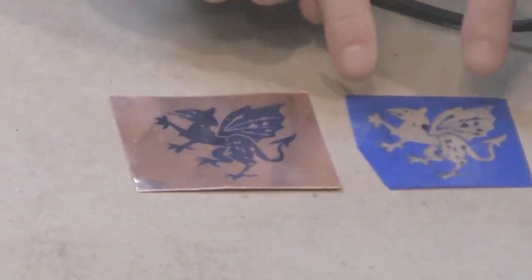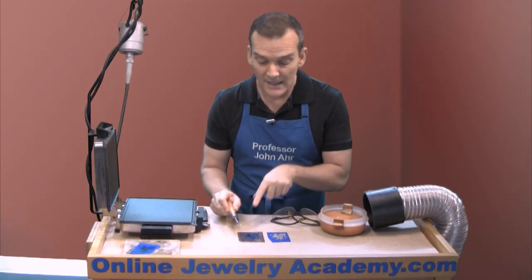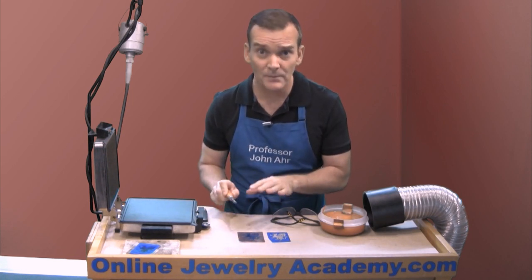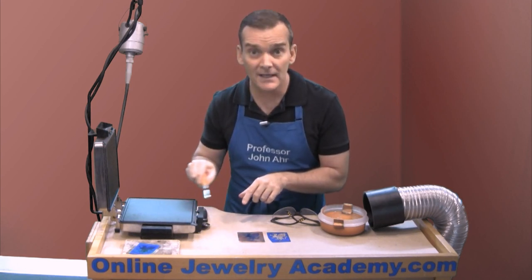You can see that I have areas where the PNP didn't stick. If you start to peel up and you realize that not everything has attached properly to the metal, you can put it back onto the hot plate and begin to rub it again and re-burnish.